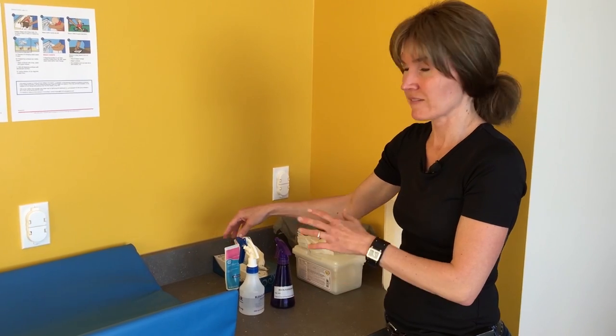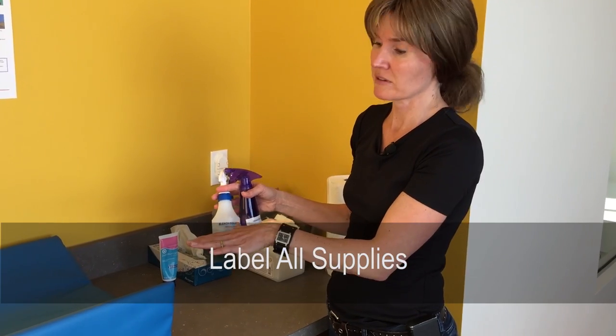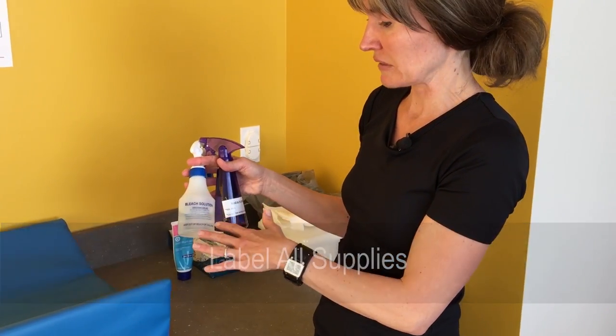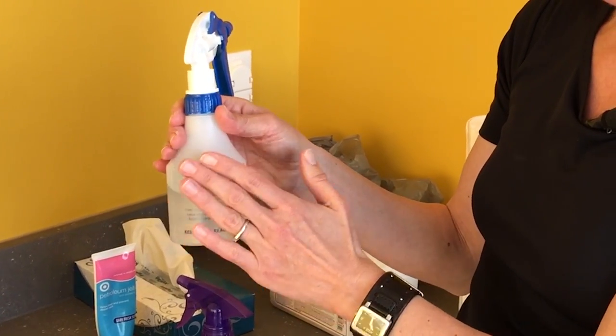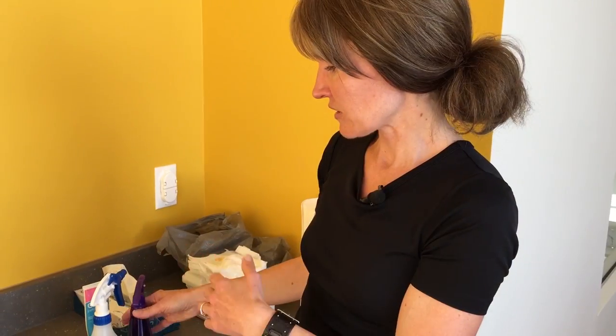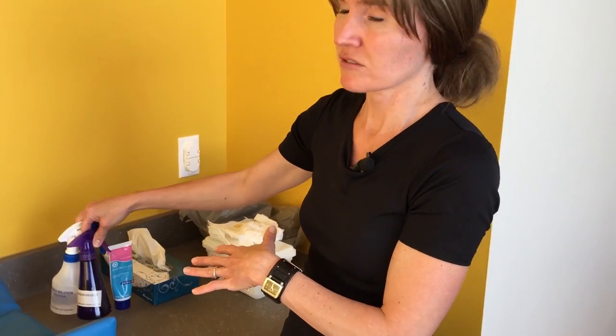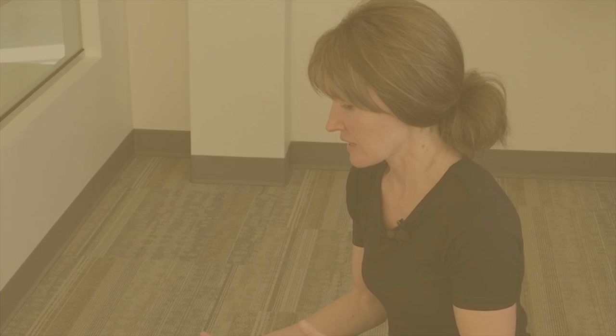Leave supplies nearby at the other end but within your reach. Whatever products you're using, make sure they're labeled — for example, my spray bottle is labeled 'bleach solution' and the other is labeled 'soap and water,' so everyone knows what's in them. Also make sure all products are out of reach of children at all times to prevent any potential hazard.